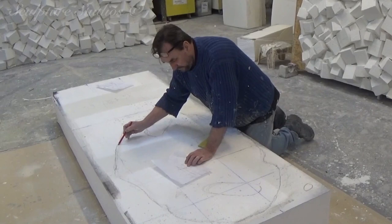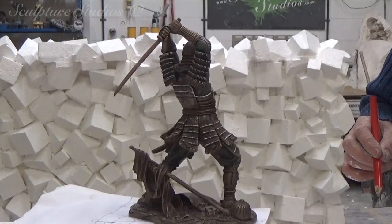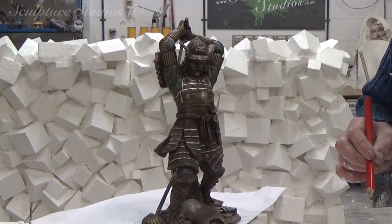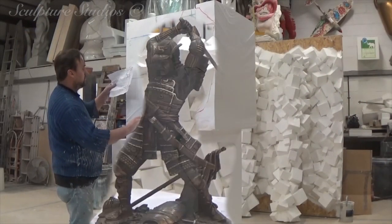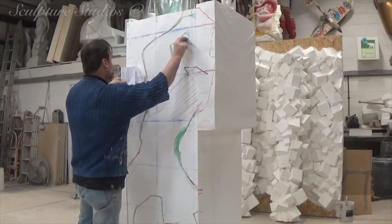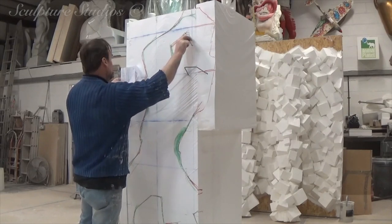It's always more beneficial to work from a 3D model, as opposed to just pictures, as you can get a full 360-degree scope to translate straight up to a larger scale. Once the initial cuts have been made using our handheld hot wires, Aiden's going to be using a range of tools — from saws, nail brushes, wire brushes, sand papers, and stonemason rifflers — to create the shape and to accentuate all the detail.